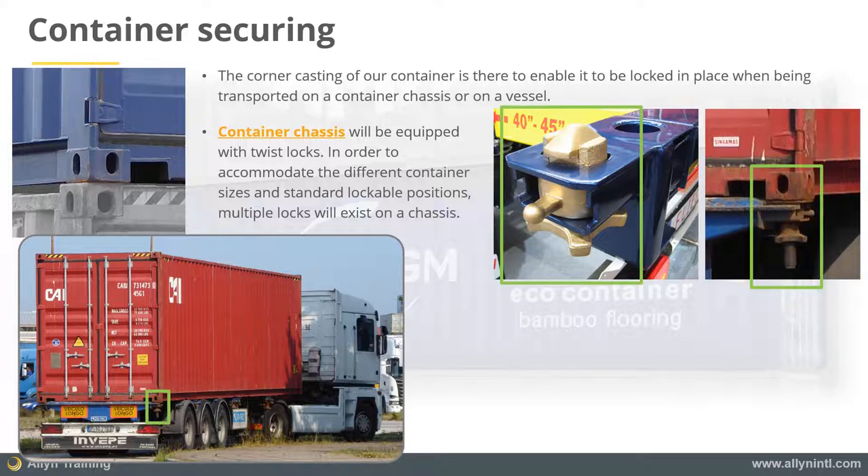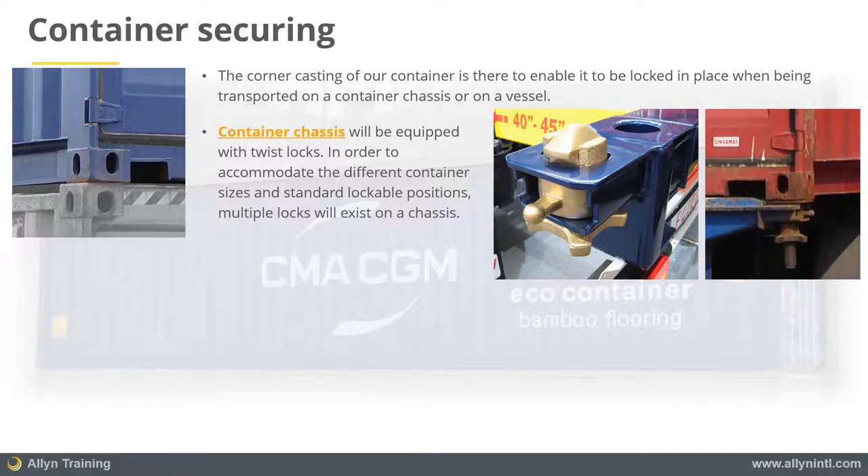These are placed in various standard locations along the chassis to be able to accommodate the different lengths of containers.